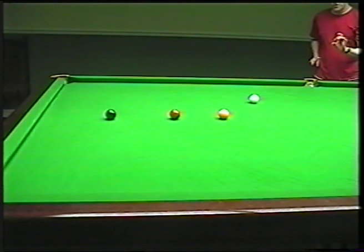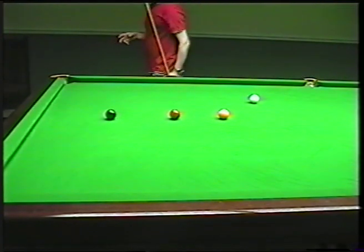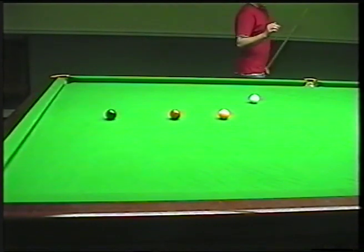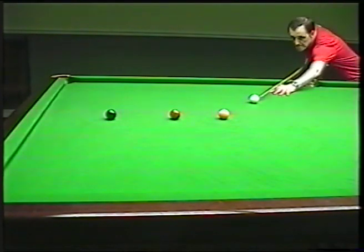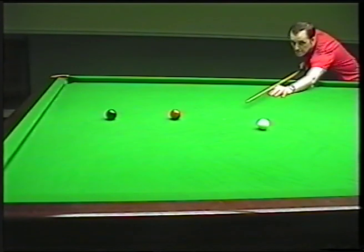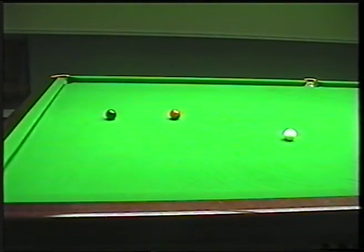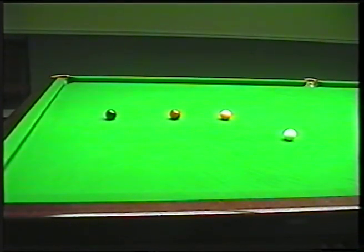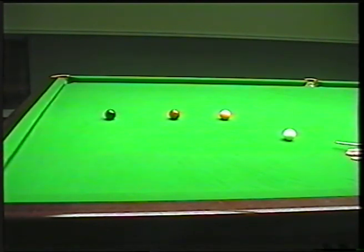Now the key with the stun shot is follow through. Hit the cue ball in the correct place and follow through — just below the centre. Cue going nicely and then nice follow through. Now you can see I've just moved the white over. I've now got roughly half ball red. And again, if I'd missed at this point, that's the best I've ever done. So the challenge again is to beat it. So here we are with half ball red, which is just a nice stun shot down for the black.